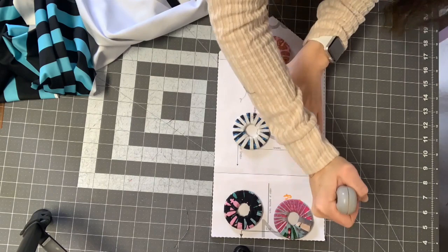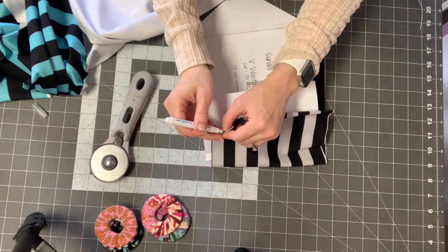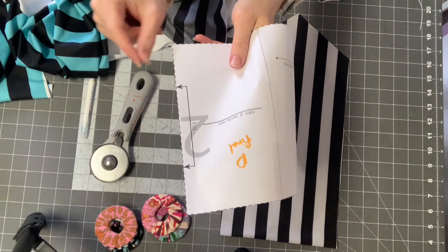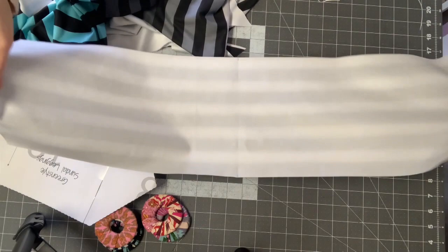On the back of your waistband, make a notch or a mark to identify the center back. If you don't have enough fabric width-wise, you can cut two mirror-image pieces and add a seam allowance — either a quarter or three-eighths inch — and put a seam in the back. I had enough because I planned ahead, but sometimes with smaller yardage I need to put a seam in the back.